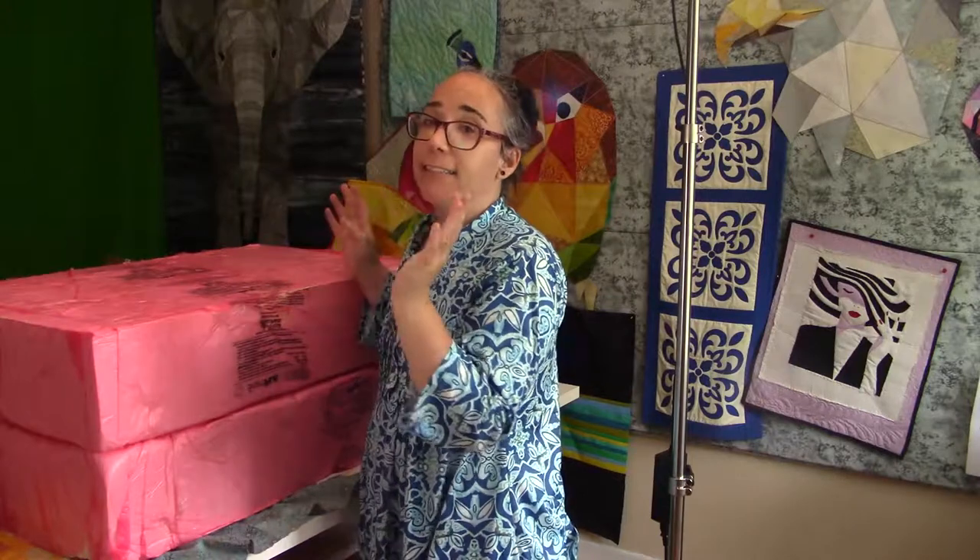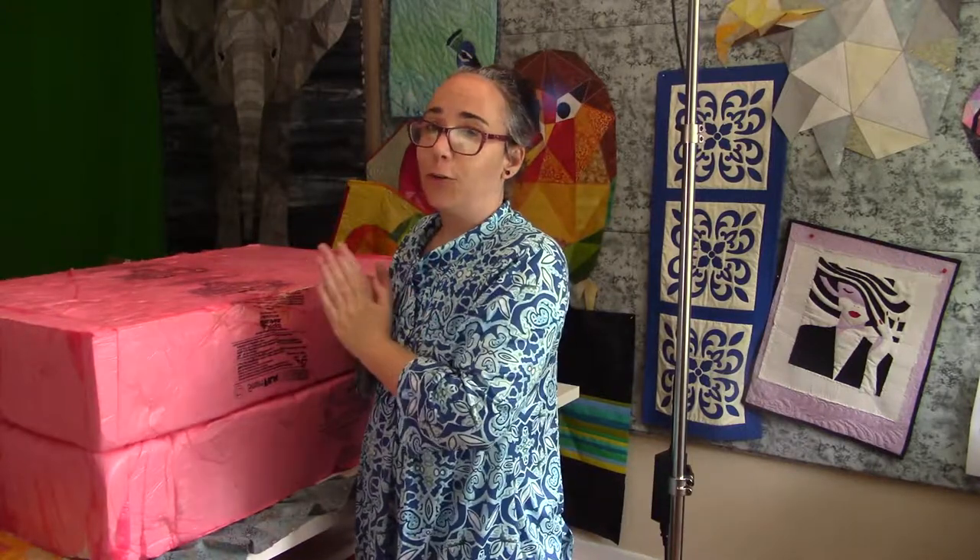Hi everybody! This video won't be really professional but I just wanted to make an unboxing video of my Tiara from Baby Lock that I just got. So it's right here and I'm about to open the box for the first time.